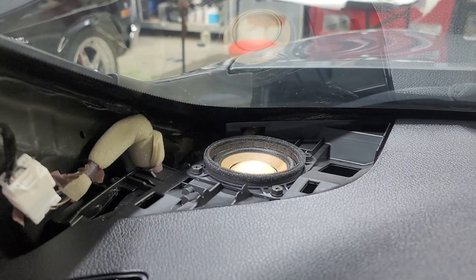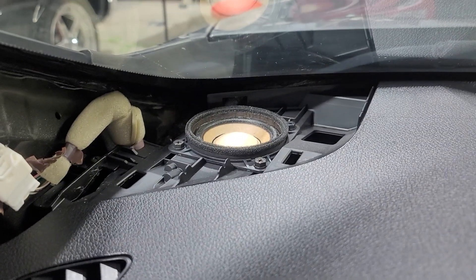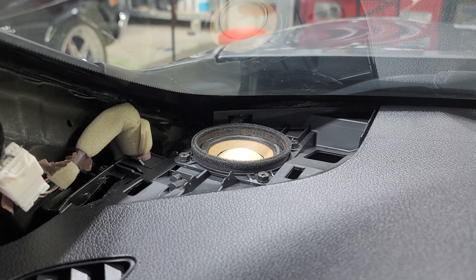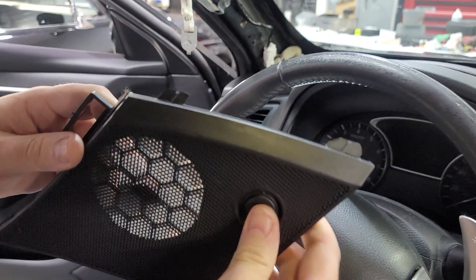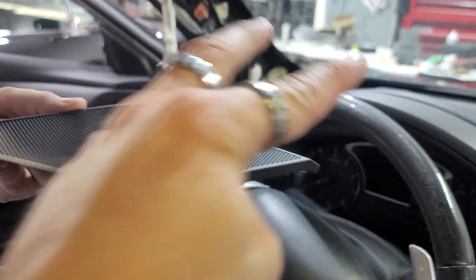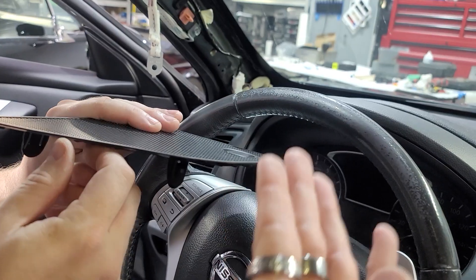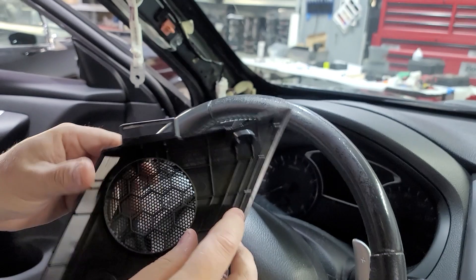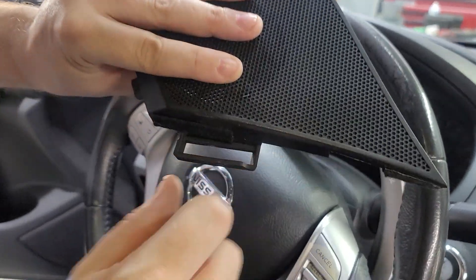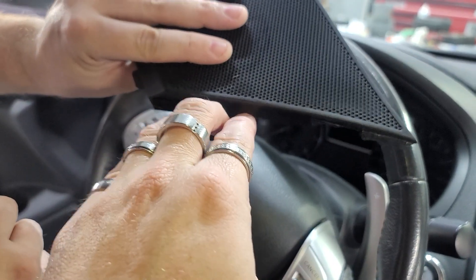Here is your speaker right there. We are going to take a three and a half inch and put it in there. This has a four-bolt pattern but we're going to put an actual three and a half in there. These two parts right here slide into the dash, so when you're pulling up on it you want to slide it out — don't jerk it up, so you don't break it off. There are the connectors and that's how it sits in there.